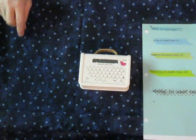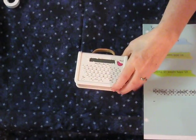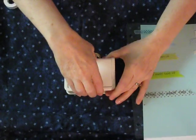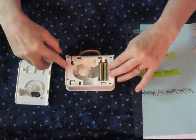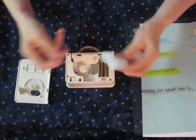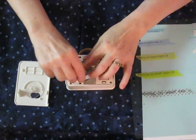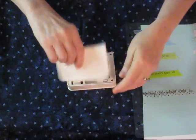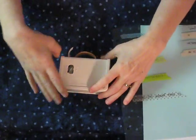Okay, loading this is so easy. It requires four triple-A batteries, and it's as easy as it can be to load — there are no cogs or anything to click in. You just roll the tape up, put it through this little slot right here, and put your back on. It only goes in one way, and you're ready to go.